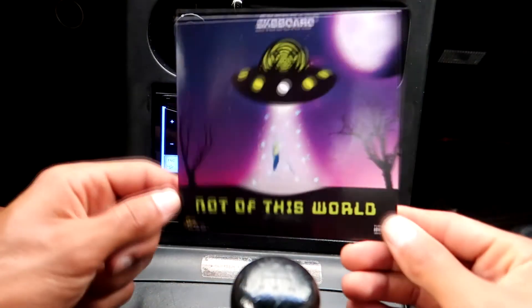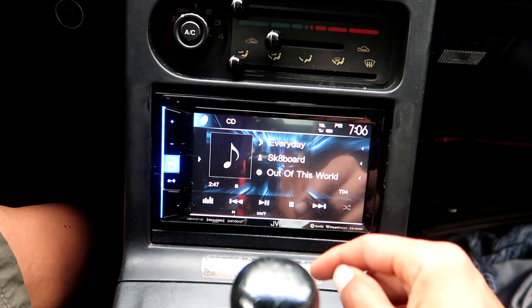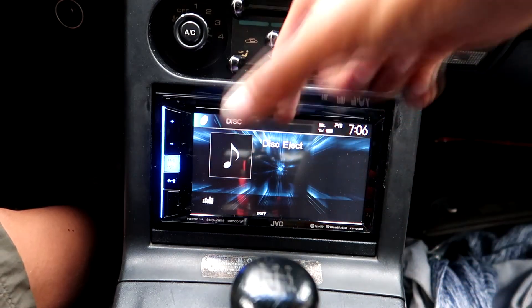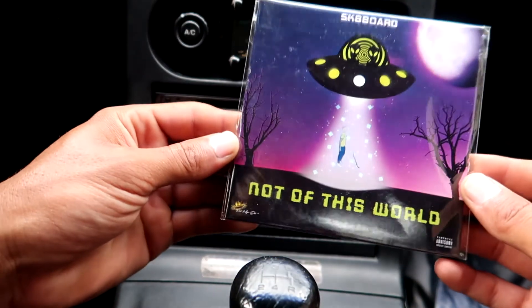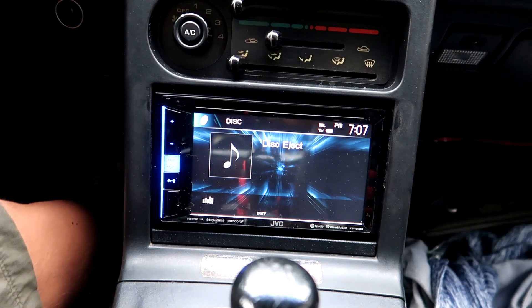Sweet — my CD works, which is great news because in the flip-out deck I had before, the CD didn't work. There's the eject. If anybody out there wants a copy of this CD I'll mail it to you, just let me know. Let's see if this classic works too.